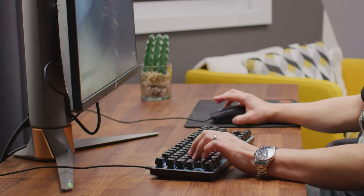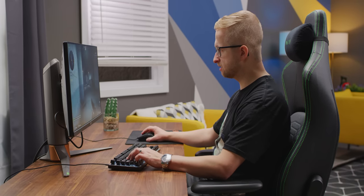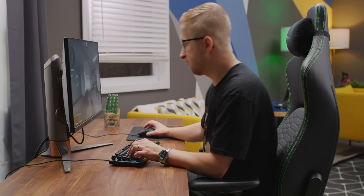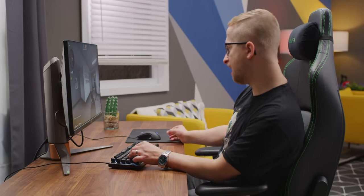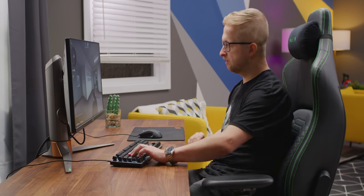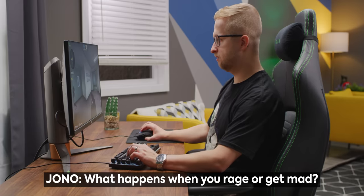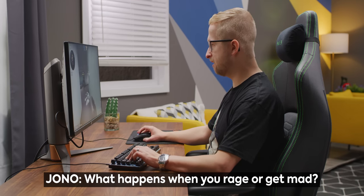My back feels great, my back feels supported. The base is definitely wide enough for me — I've got room to move. I could probably lounge a little bit side to side. I like that in a chair. When I'm gaming forward, a little bit of leaning. I don't get mad playing video games. Welcome, Ed. Take a seat, dude.